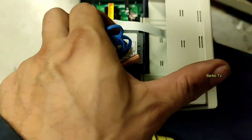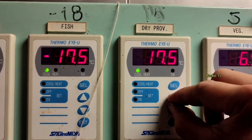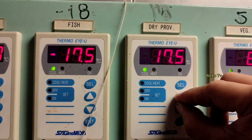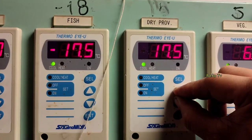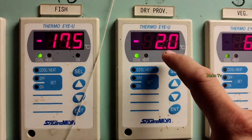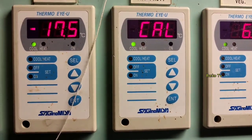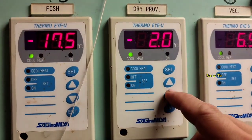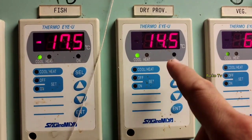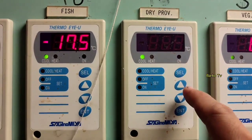In our case, we need to correct the temperature. Our reference is 17.5 but the actual reading is 19, so we need to fix this. To change the actual temperature calibration, press the up and down buttons simultaneously for about 10 seconds. You will then see a negative offset value — in our case it shows minus 2.